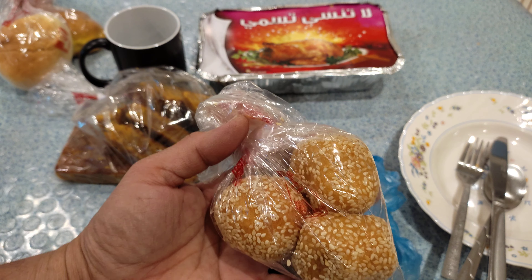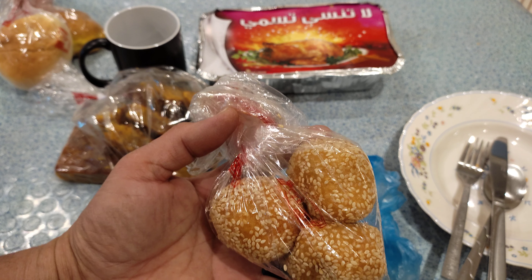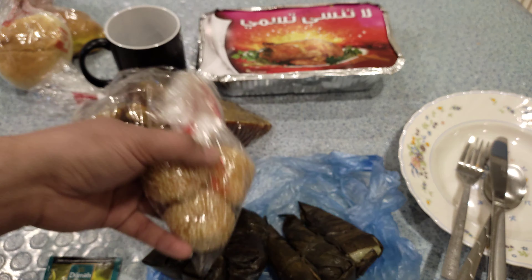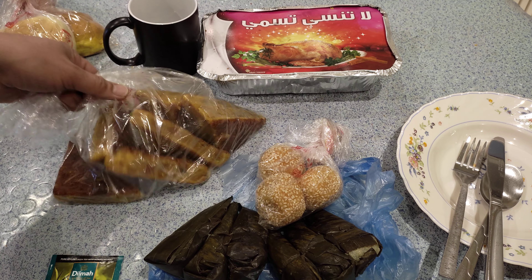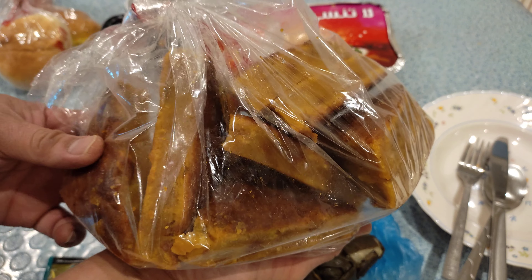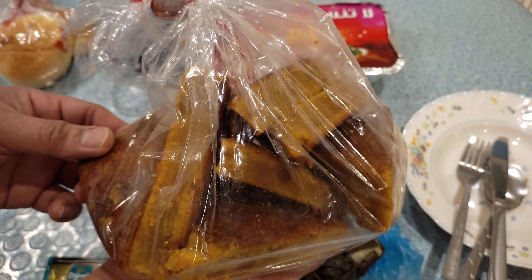And of course we also have butchi. The filling inside is ube, so this is called butchi with ube. It has ube filling guys. I tend to forget the names of these because I rarely get to buy them.